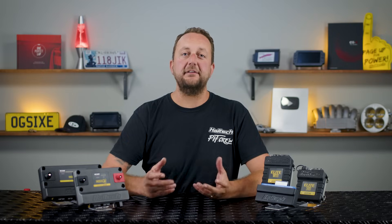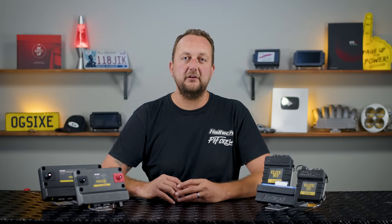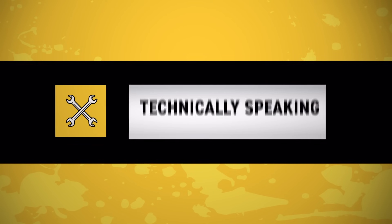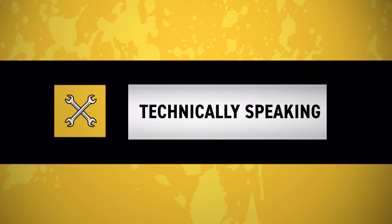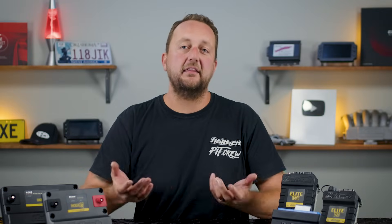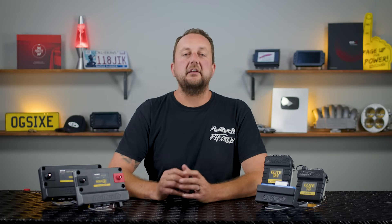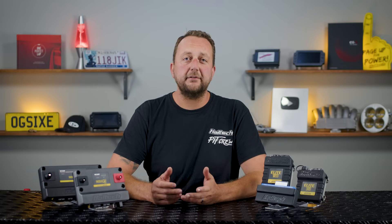G'day guys, Scott here with another video about the Nexus R3 Vehicle Control Unit or VCU. We've already covered the specs and features of the R3 in another video, so if you haven't already seen that, I highly recommend watching it — I'll put a link in the description. Today we're going to be discussing all the different ECU or VCU options that Haltech has to offer and hopefully help you decide whether the Nexus R3 is the right choice for your application.